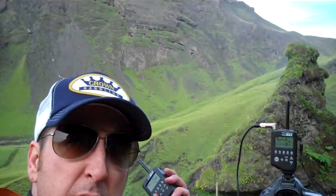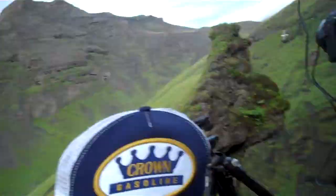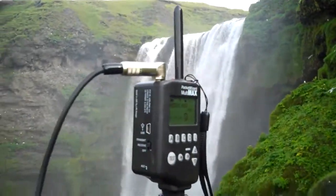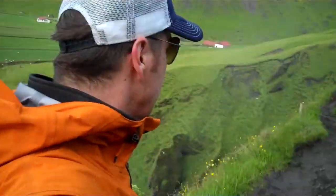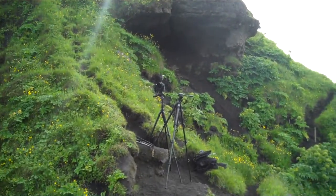So then I can walk into the shot and take a self-portrait by just clicking this to fire the shutter. The special cable runs from the camera to the pocket wizard. Then I simply walk over here, find a cool spot looking back, and see the camera looking at me.